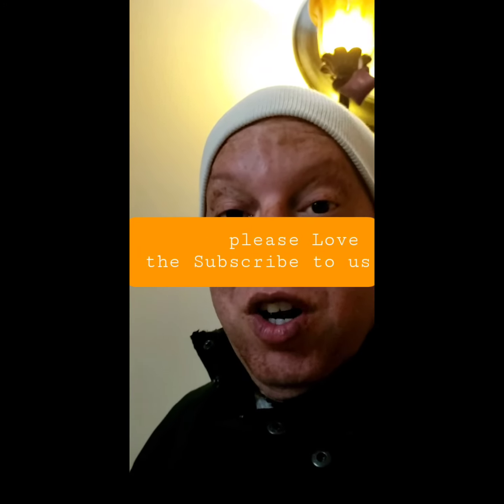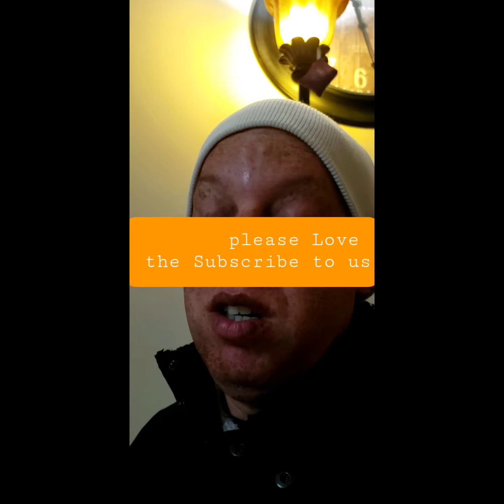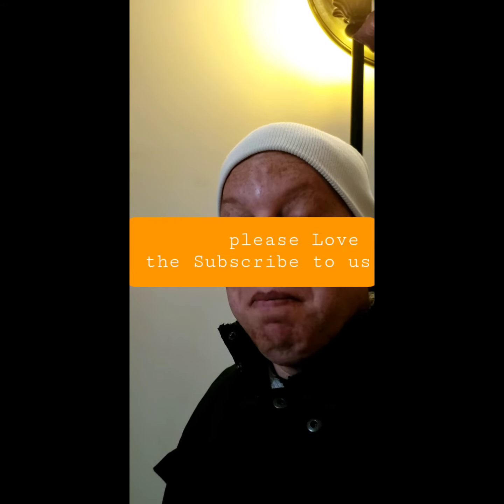So yeah, try it out. It works, trust me, it really works. Alright, thank you guys. Have a good day, bye.